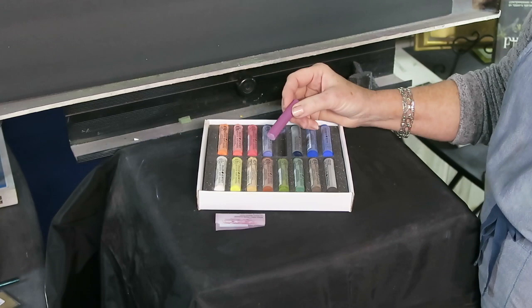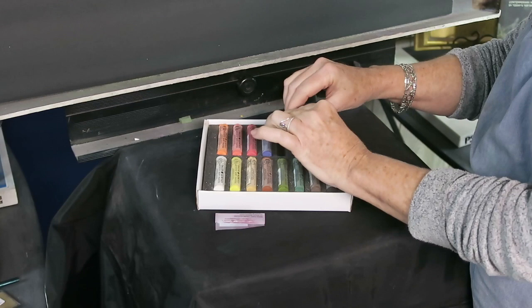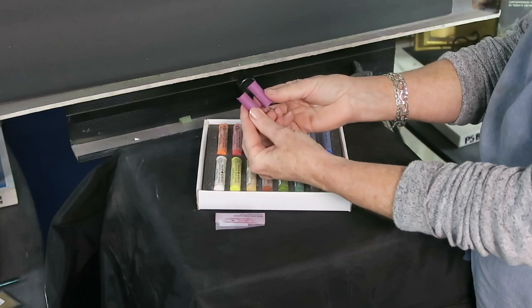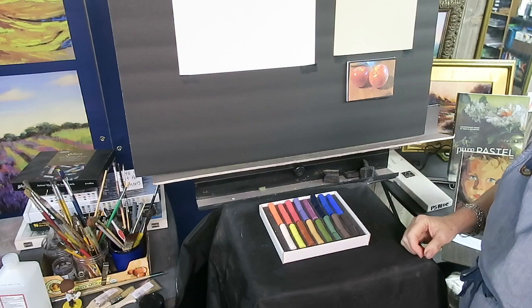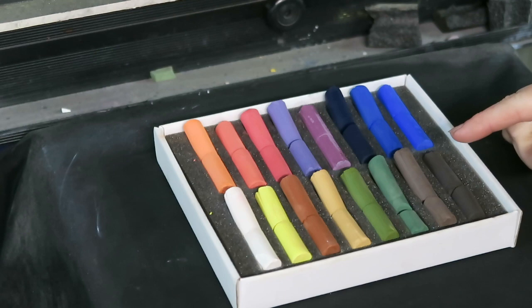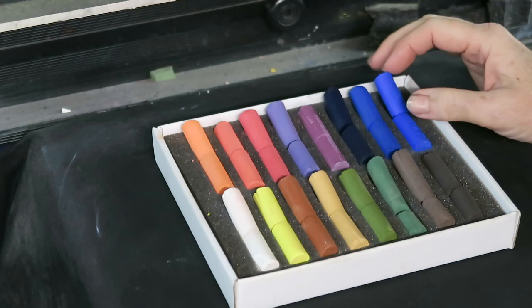The next step is breaking them in half. Depending on how soft they are, sometimes they snap in half nicely; sometimes you have to score them with a utility knife. Let's see how this one does — a nice, even clean break. If you're more of a perfectionist, I recommend scoring them first with a utility knife and then snapping them for a cleaner break. I'm going to get the wrappers removed and get them broken in half — I'll be right back.